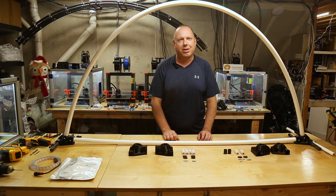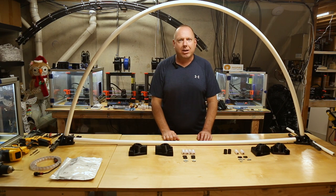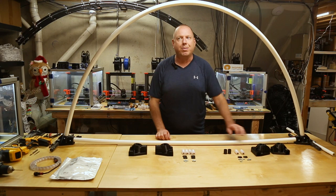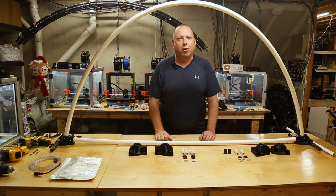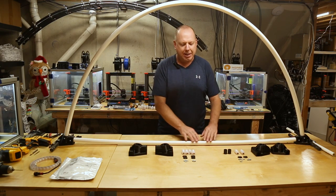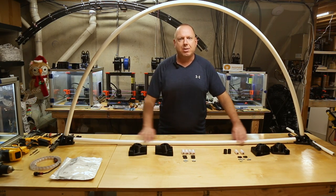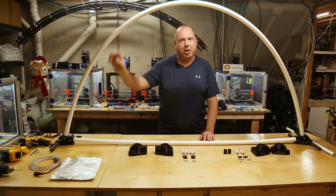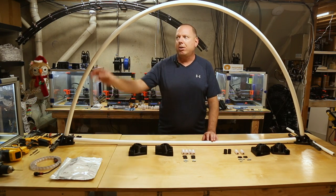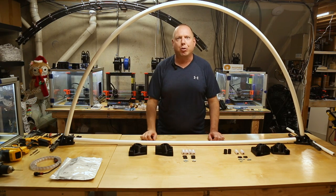Hi, this is Doug with Inspire Light Shows, and in this video we're going to talk about our arch-based designs for PEX tubing and show you how to build an arch like this one. Our PEX arch-based designs come in two different styles: an ultimate version and a standard version. What I have in front of me is an ultimate version, and the only difference is this horizontal span right here. On the ultimate version, this is made from PEX tubing, the same tubing that makes up the arch, allowing you to put your pixel strips not only in the arch but along this horizontal span, giving you a really cool look.